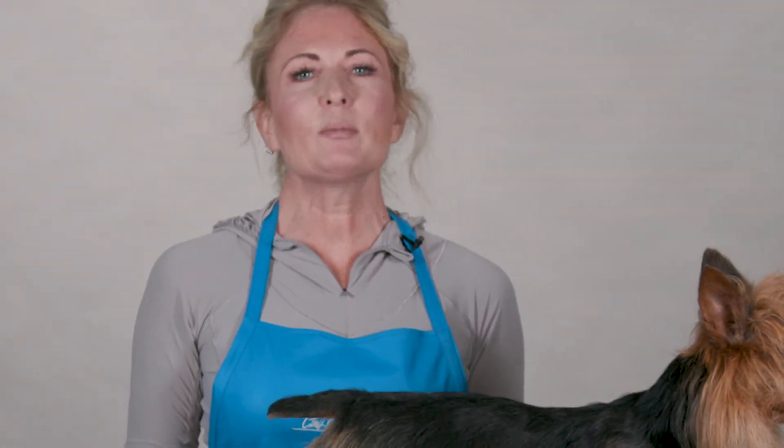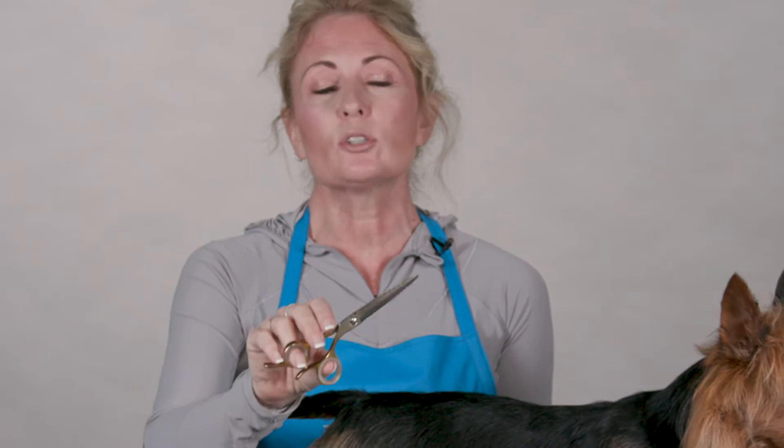Hi, I'm Allison for Chris Christensen Systems and I'm here today to show you how to use the Artisan Razor Shaper. The Razor Shaper is a unique tool because it is several grooming tools in one and this is how I use it.